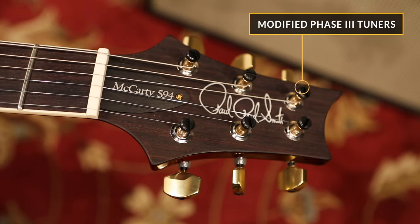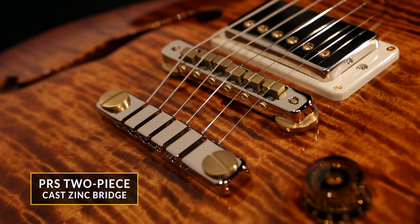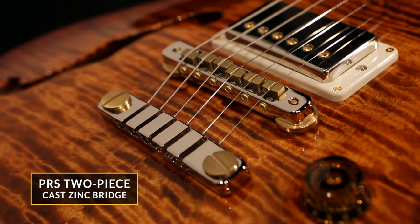We've got the modified Phase III tuners and a bone nut, three-way toggle switch up here on the bout, and a two-piece bridge. This block here is zinc with the saddles being solid brass.